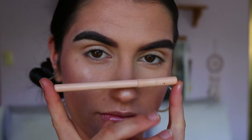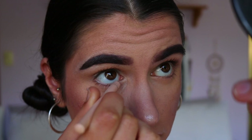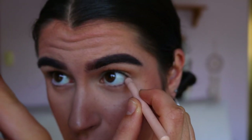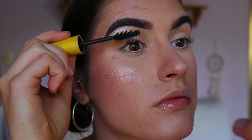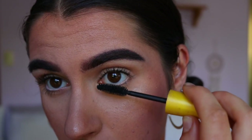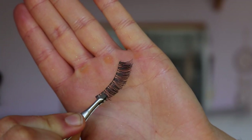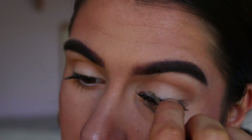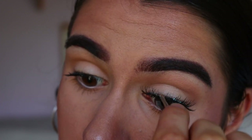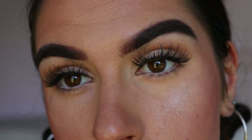Then I'm grabbing a nude eye kohl in the waterline — you guys know I love a good nude in the waterline to really open up the eyes and make them look more awake. Then I'm curling my lashes, popping on some mascara, and adding false lashes. Today I'm using House of Lashes in the style Temptress Wispy — very soft, fluffy, and flattering lashes that work for both day and night without being too heavy.